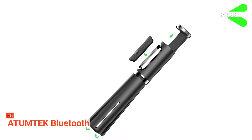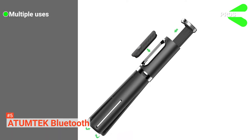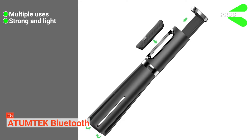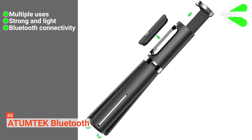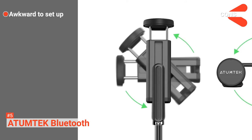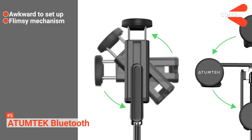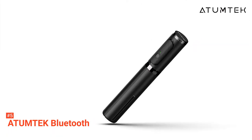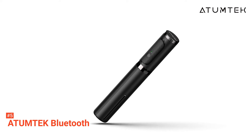Its pros are: it works effectively as a selfie stick or tripod, it's made with high-grade materials, and it has a helpful Bluetooth remote. However, its cons are: opening the tripod legs is a little complicated, and the rotating mechanism is fragile. The Atomtec Bluetooth provides an adaptable way to get the perfect photo from your phone every time.